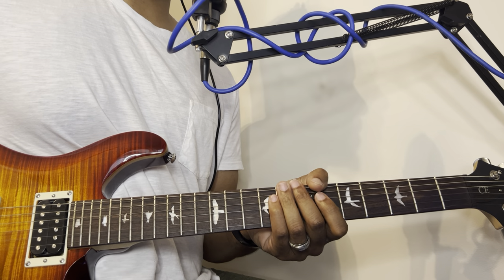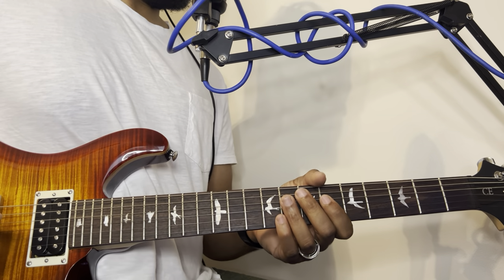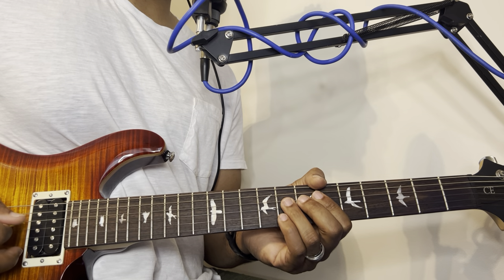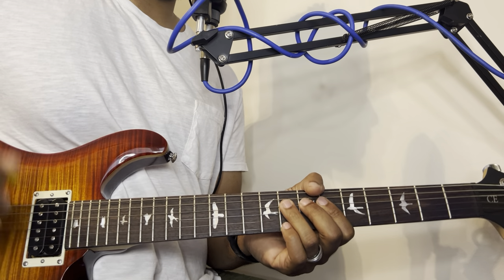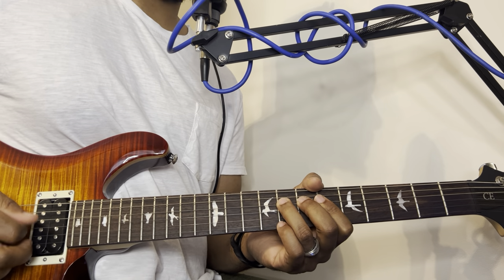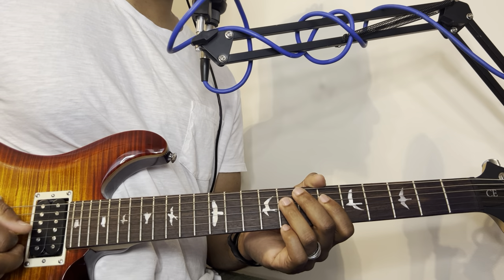We're going to cover a few things today. The first thing I'm going to cover is picking technique with the right hand and the muting technique with your left hand. See how the note is not coming all the way out — I'm muting with the palm of my right hand by holding it against the strings. I'm doing this sort of fast, but you can practice this slow.